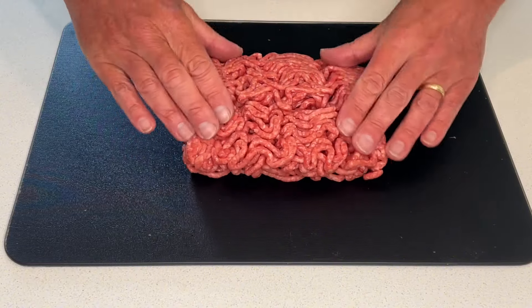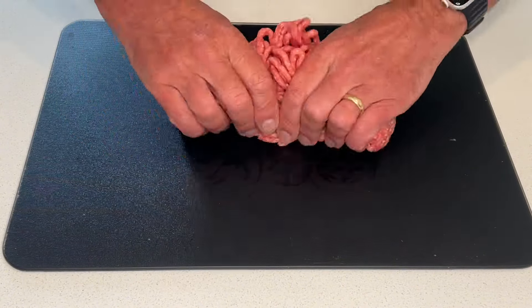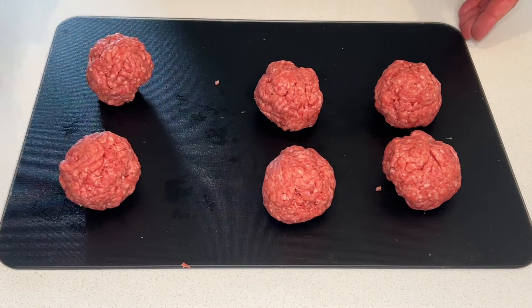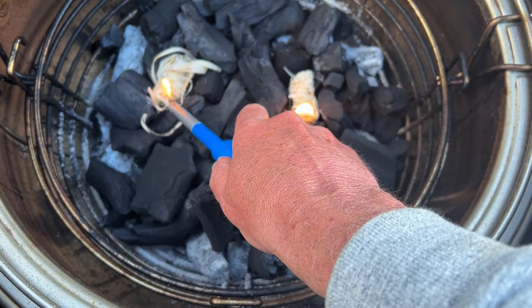I've got 500 grams of ground beef, 20% fat. I'm going to work it just a little bit — not too much — and then break that into roughly six pieces. That's six balls weighing roughly 86 grams each. They don't need to be too tight, and I haven't seasoned them yet because we'll season them when we actually put them on the plancha. These are going to go and sit in the fridge now while we fire up the kamado.